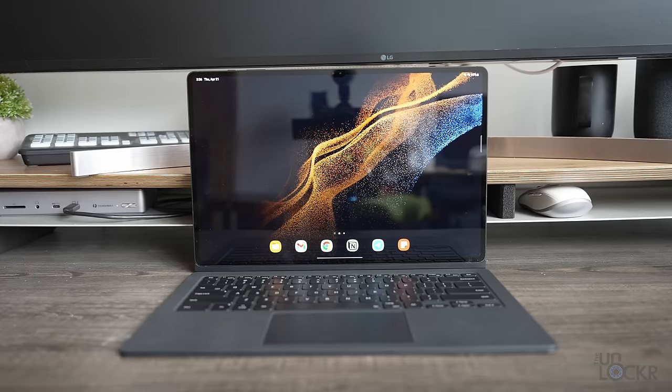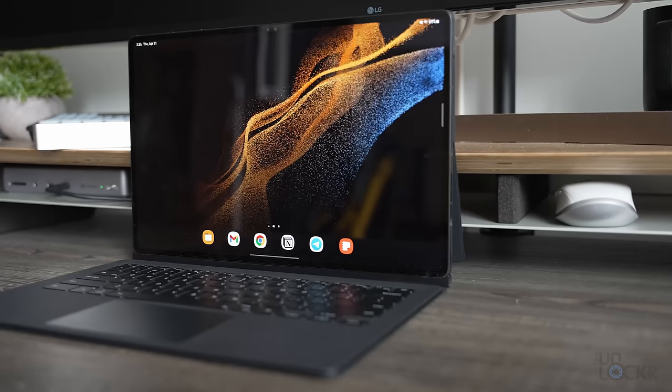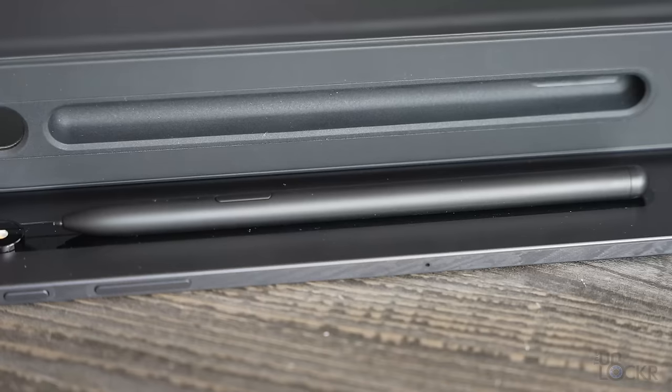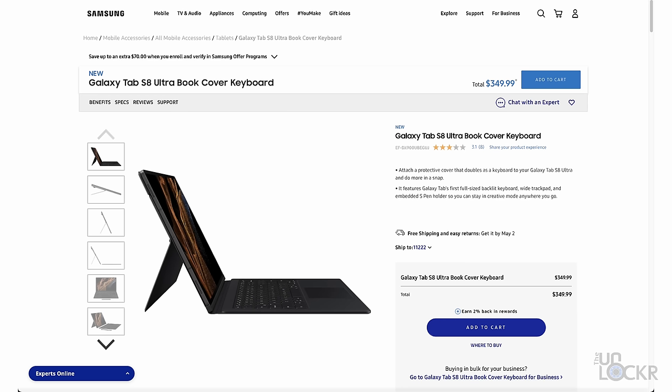Something I wanted to try was the book cover keyboard, which you can buy from Samsung. It allows you to kind of turn this into a laptop, but it also protects the S Pen with a little flap. The issue is that it costs an extra $350, which is a lot and makes this already very expensive tablet even more expensive.